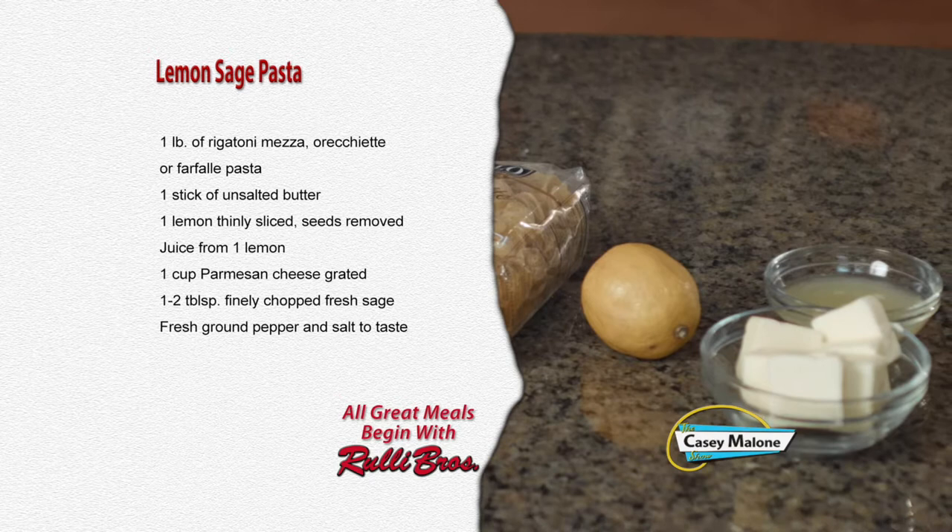Today I'm going to make a very simple and flavorful pasta dish. It's meatless, it comes together in the time that the pasta noodles boil, and it is just packed with flavor. It's got lemon, butter, parmesan cheese, and sage — all working together. This dish comes together so quickly and it is just so delicious. It would be a great main dish or a really interesting side dish. Let's go over the ingredient list and start making my lemon sage pasta.